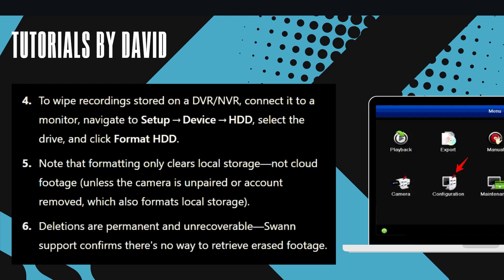Note that formatting only clears local storage, not cloud footage, unless the camera is unpaired or the account is removed, which also formats local storage. Deletions are permanent and unrecoverable. Swann Sports confirms there's no way to retrieve erased footage.